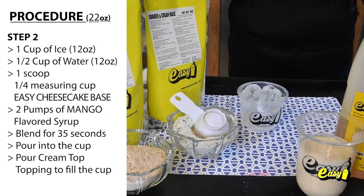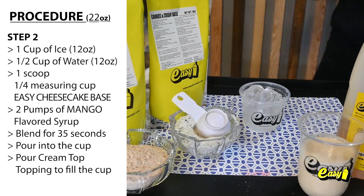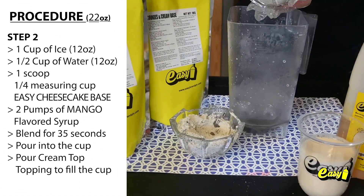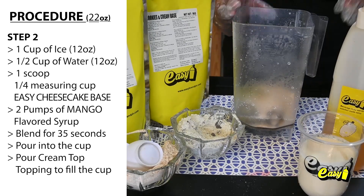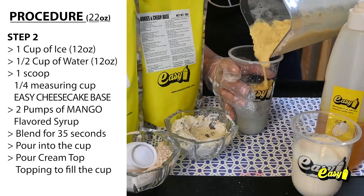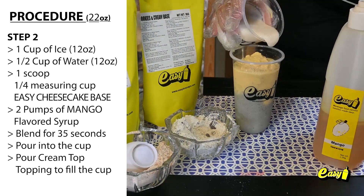Step 2. One cup, 12 ounces of ice. One half cup, 12 ounces of water. One scoop, one fourth measuring cup Easy Cheesecake Base. Two pumps of mango flavored syrup. Blend for 35 seconds. Pour into the cup. Pour cream top topping to fill the cup.